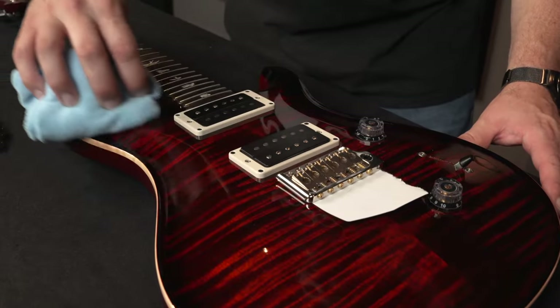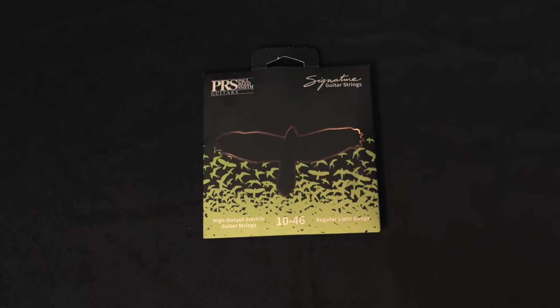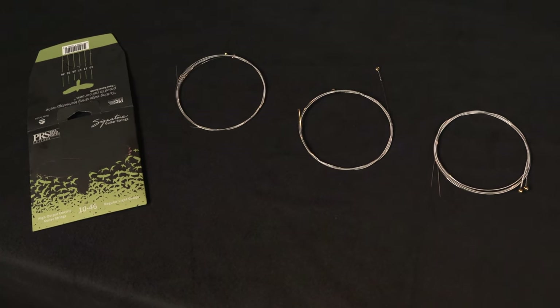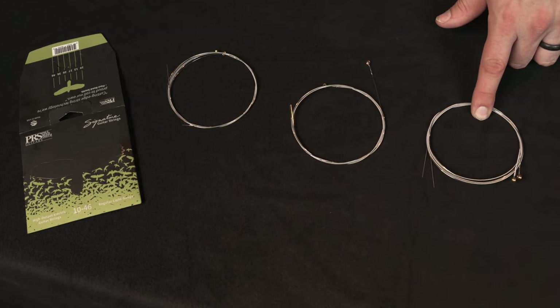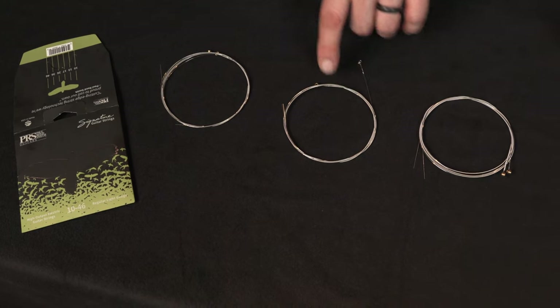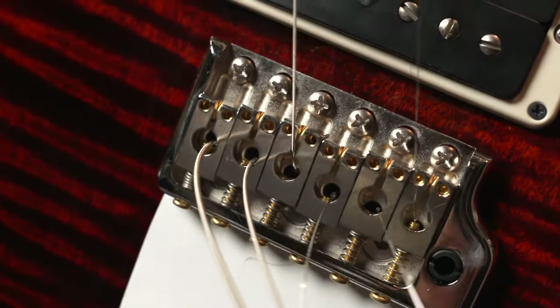Wipe your guitar down, clean the fretboard, and condition it. Today I'm going to string this guitar up with the PRS Signature 10 to 46 gauge guitar strings. Your strings come wrapped in three pairs: the sixth string and the third string, the fifth string and the second string, and the fourth string and the first string. I'm going to feed all the strings through the bridge one by one. Lay the guitar back down and we can concentrate on stringing.